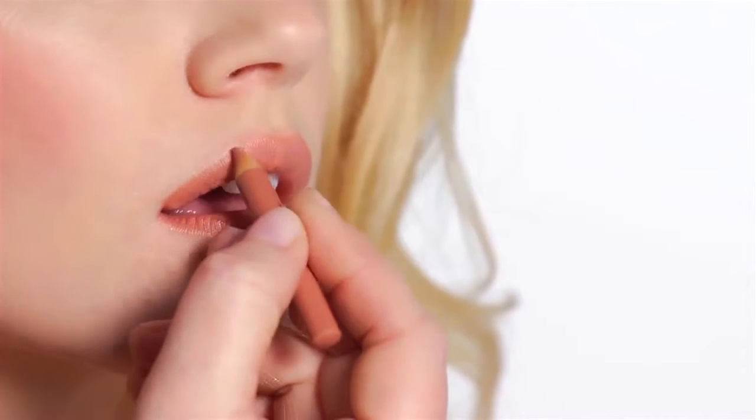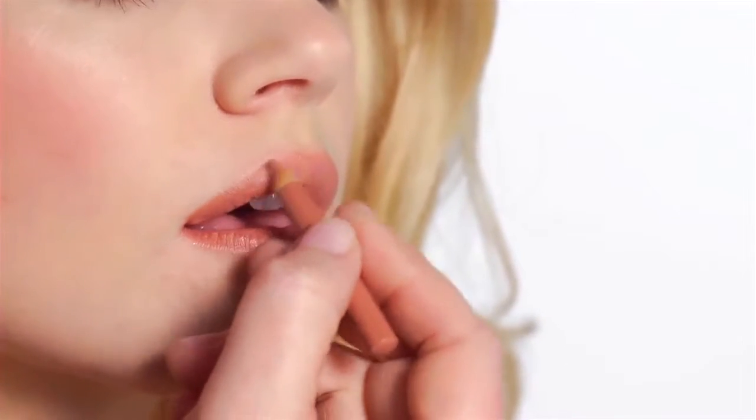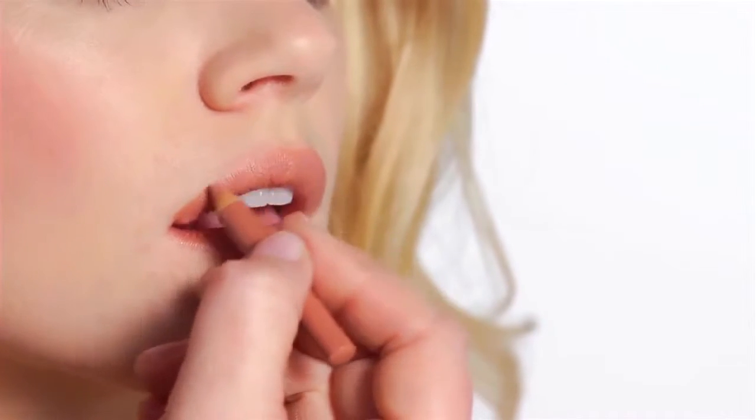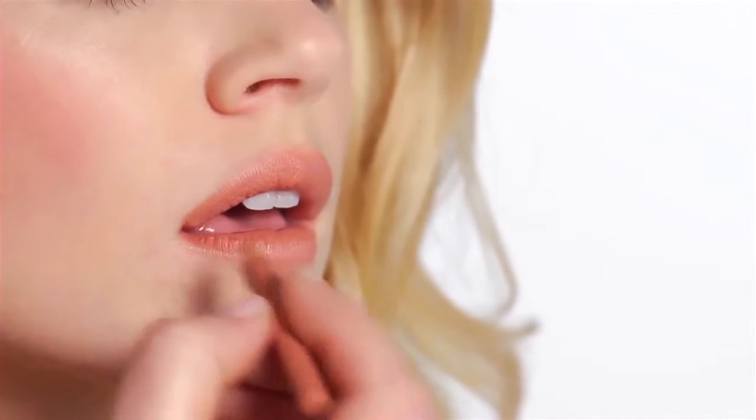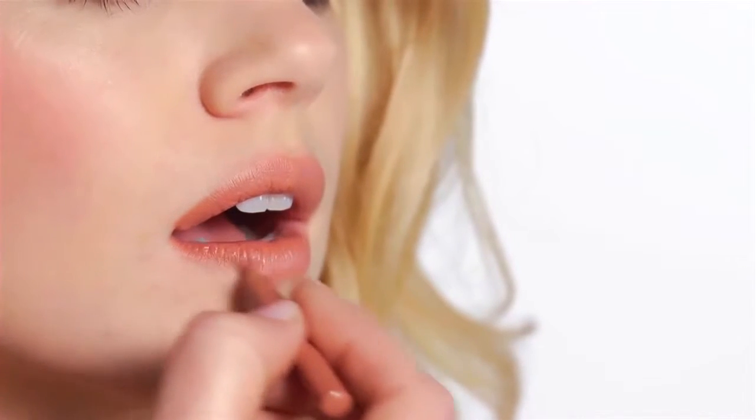I'm going to finish with the lips, and we're going to use the universally flattering lip pencil. I'm just outlining the lips and I'm working from the bow downwards, and then from the corner inwards. This is going to give a really nice shape to Lindsay's lips.